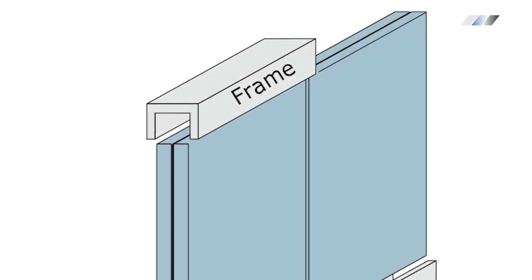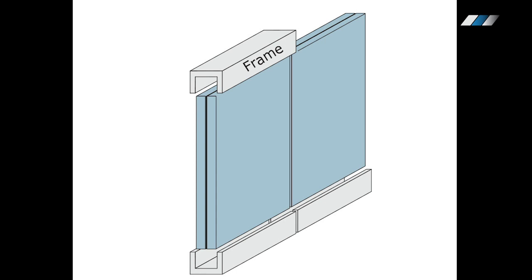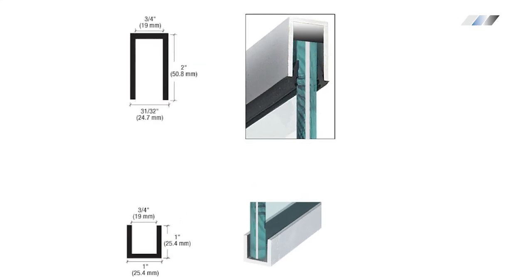Fixed glass walls. Typically a fixed smart glass wall is installed inside of aluminum channels on the top and bottom. To do so, the glass is lifted inside of the top channel and then pulled down and rested on the setback blocks inside of the bottom U-channel.